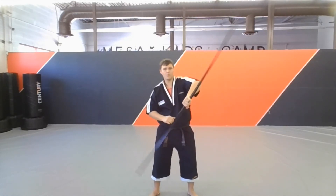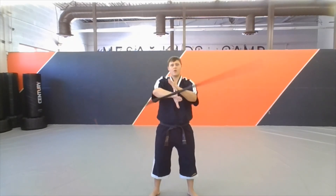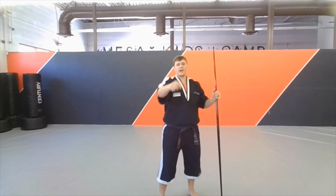Bring it upside down, hand on top, rolling over, grab before it falls. All the way around. Two-handed wrist roll. Try it at home, guys.